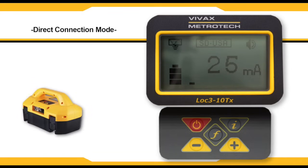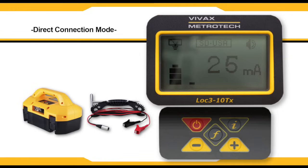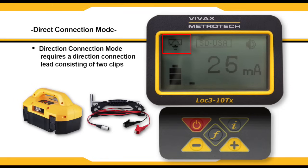Direct connection mode is automatically selected by plugging in a connection lead to the output socket. An icon confirming this will be shown on the display. The direct connection lead consists of two clips: a red clip which is to be connected to the conductor, and a black clip which is to be connected to a suitable ground.